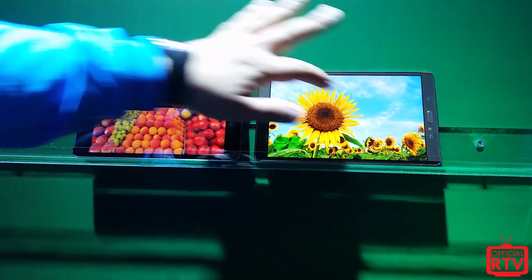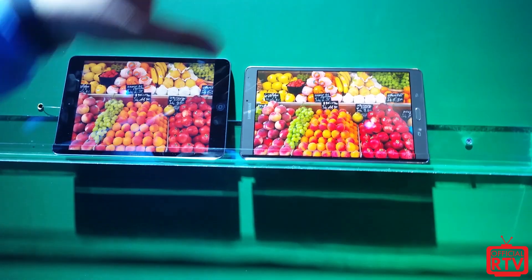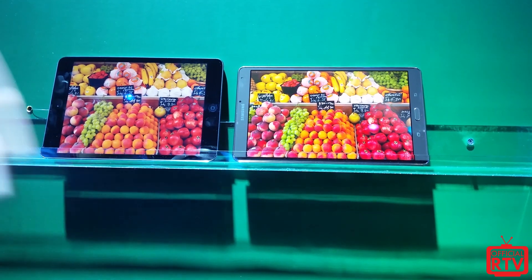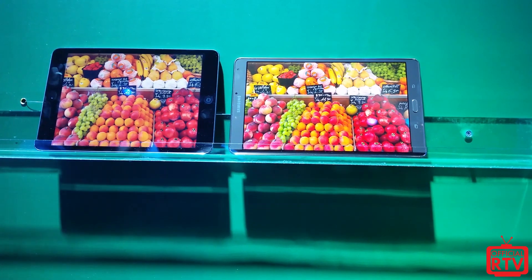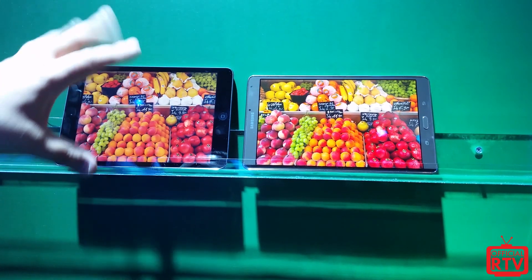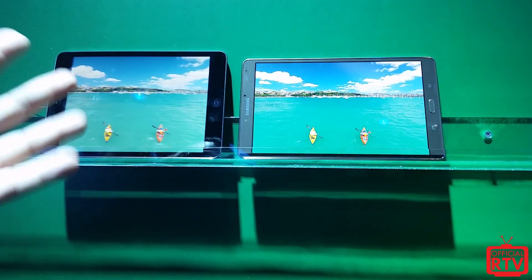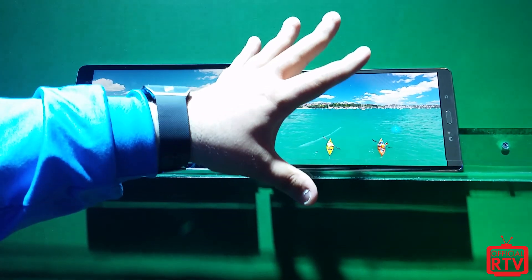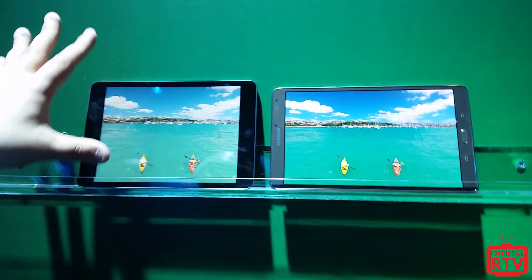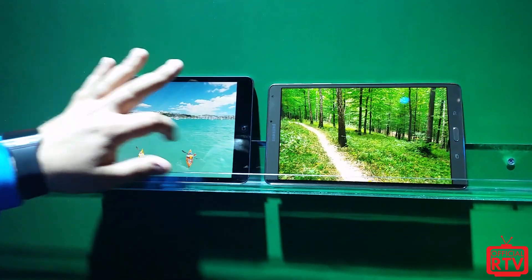Even something as simple as a piece of fruit — you're actually going to get 20% more color out of a Super AMOLED display versus the iPad mini or a competitor with an LCD screen. You're going to see colors that aren't even represented in the LCD color spectrum. Your blues are going to be a lot darker; colors are a lot darker in general. Instead of that washed-out effect, you get the full natural experience.